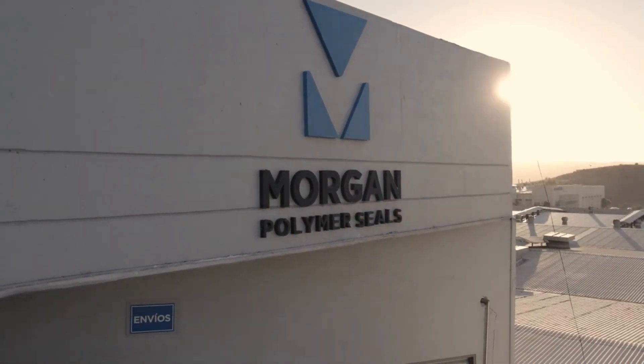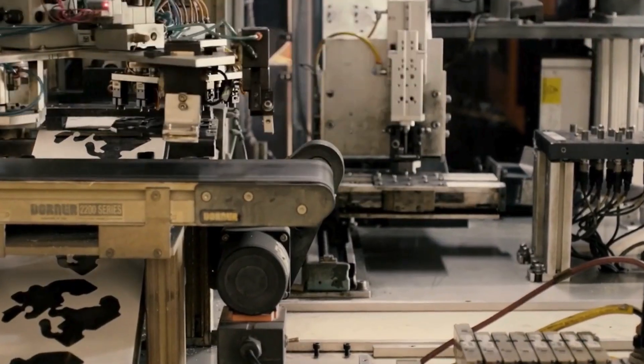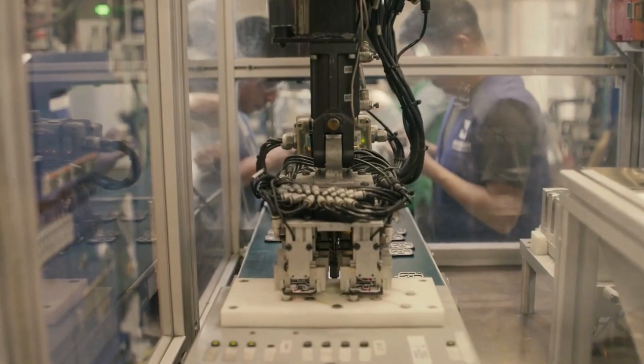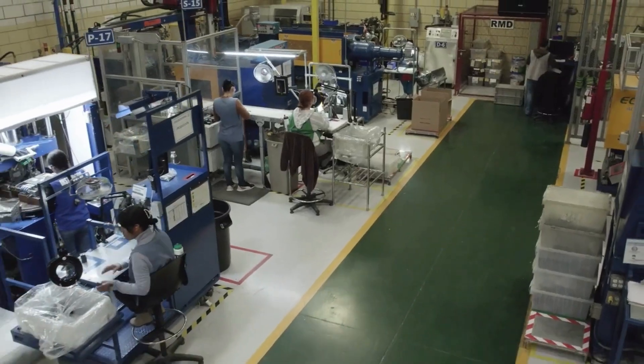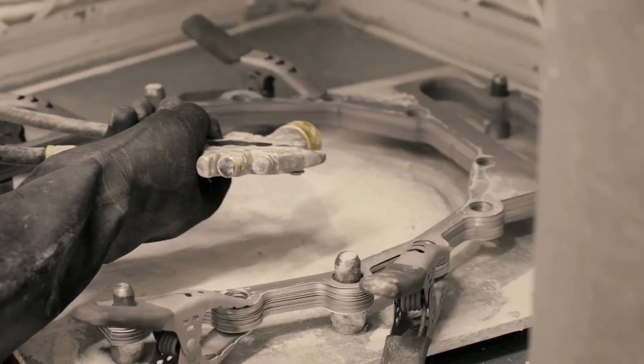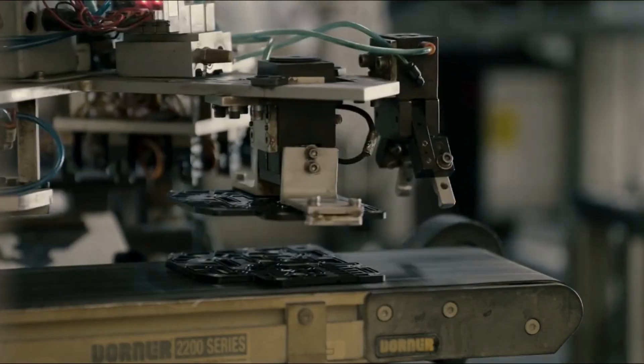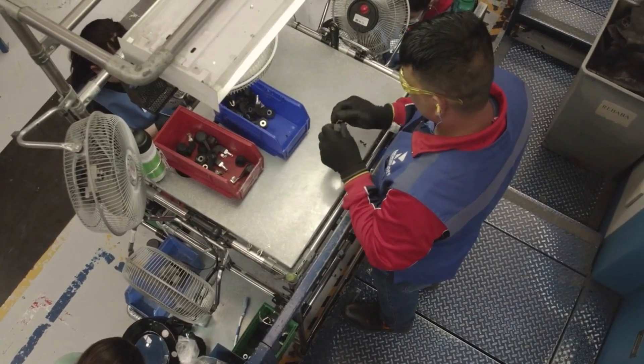At Morgan Polymer Seals, we employ several critical capabilities before and after the molding process to ensure quality products for our global OEM customers. Here are just a few of the pre-mold and post-mold capabilities that support the gaskets and seals we manufacture in Mexico.